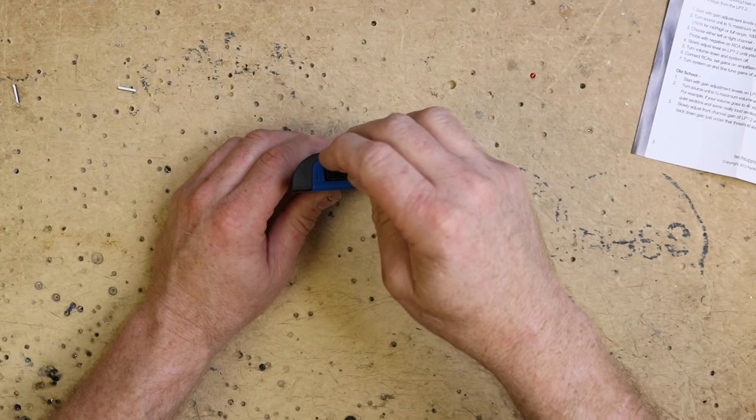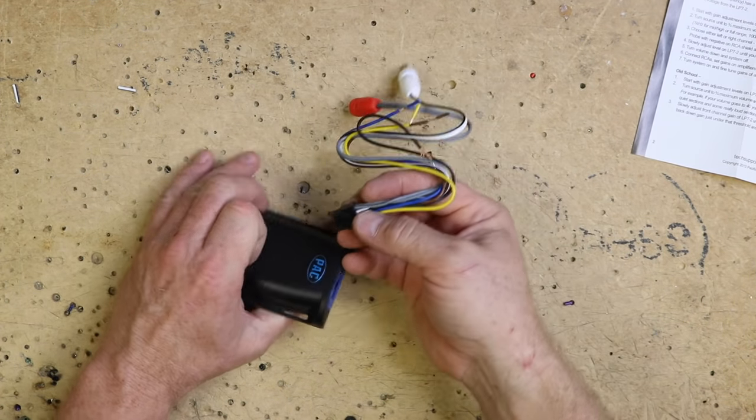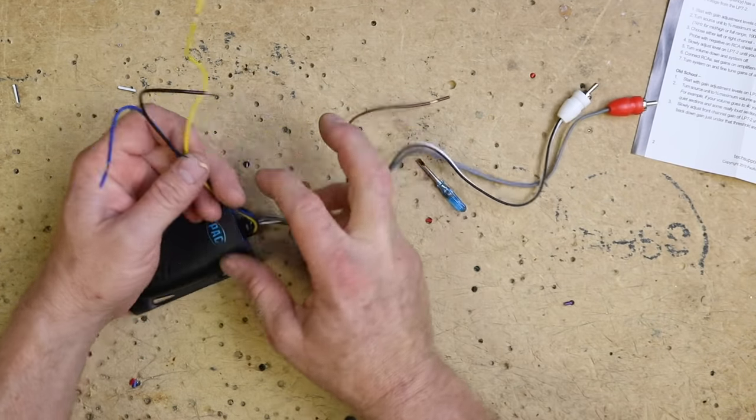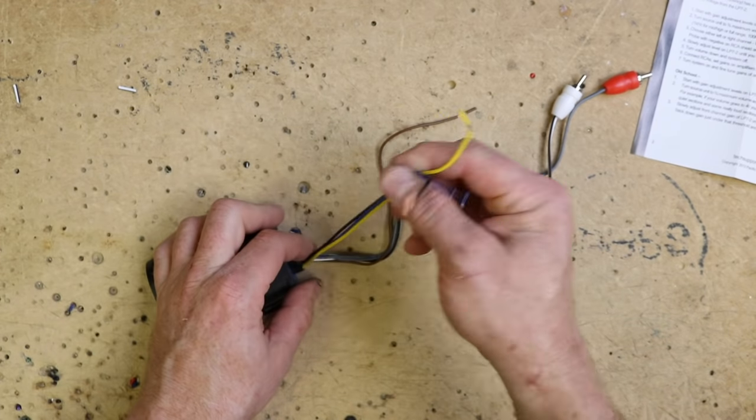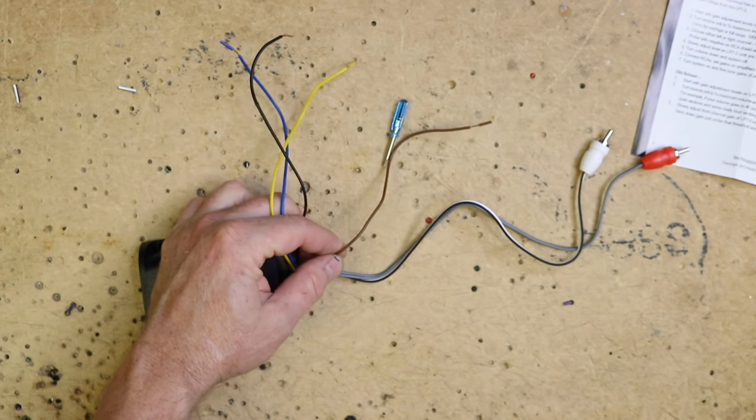They say to start with the gain turned all the way down, so we'll go ahead and do that. You have your harness that's just going to plug in like this. What we like to do is take these three right here and separate them totally from the rest, as well as go ahead and cut the brown wire short.